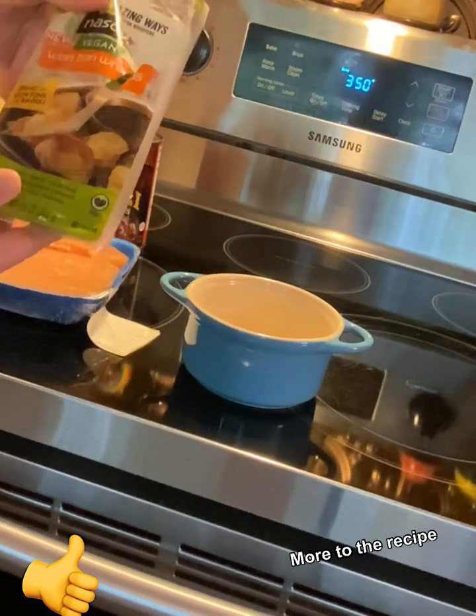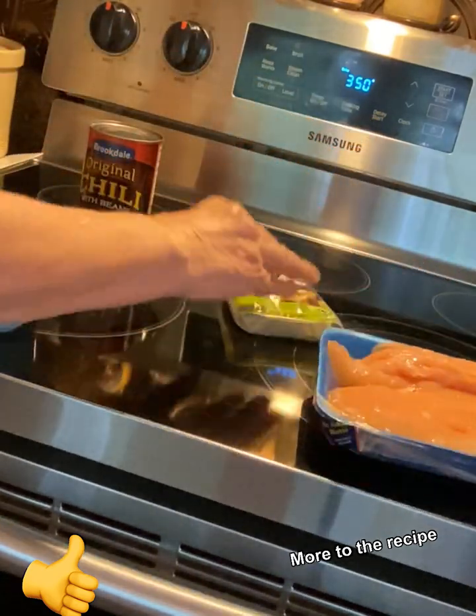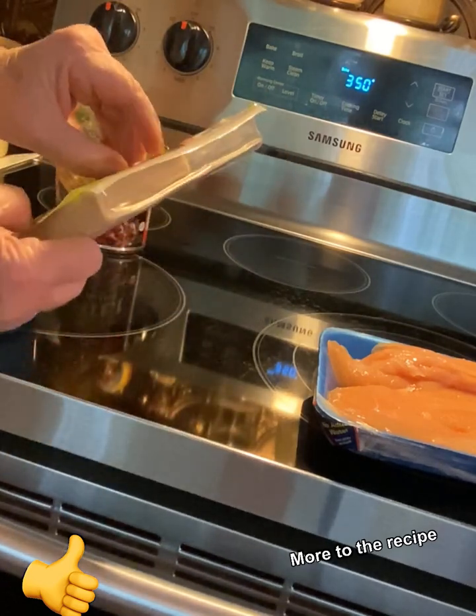All right, so let's get started. First of all, go ahead and preheat your oven to 350.